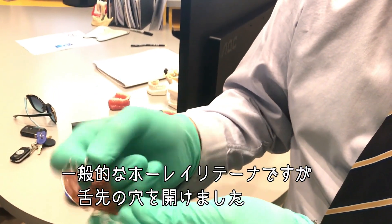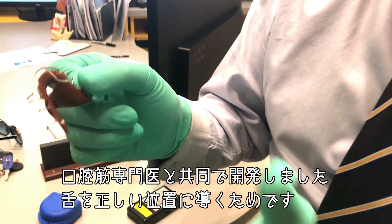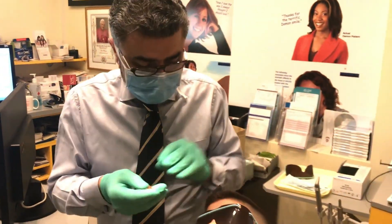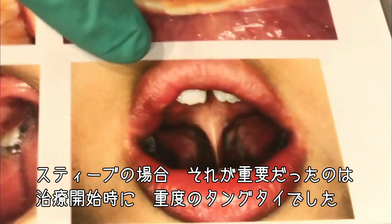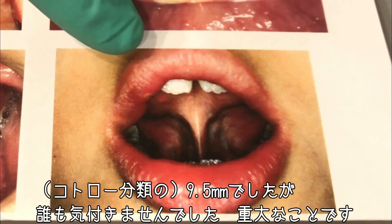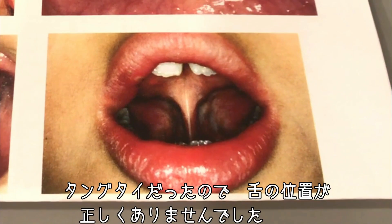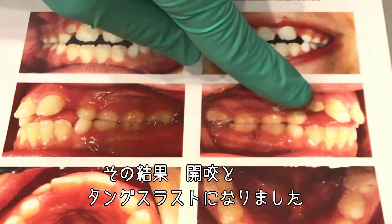It's like a standard Hawley, but I put a hole in the spot and then we work with our oral myologist so that the tongue can go in the right position. Now that's important in Steve's case because when Steve started, he was extremely tongue-tied and no one had picked that up, even though he was like nine and a half. Because he was tongue-tied, the tongue was sitting in the wrong position, causing this open bite and you can see the tongue thrust.